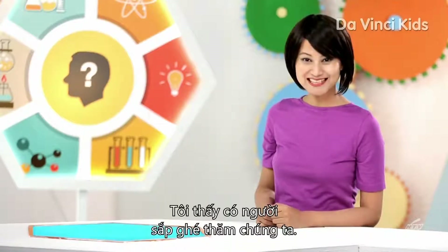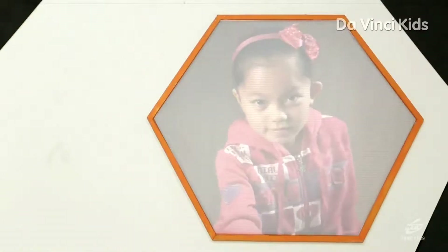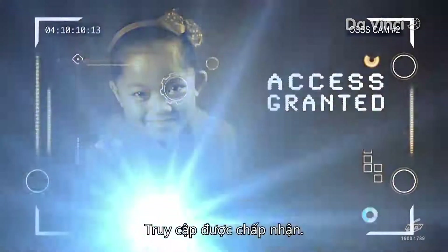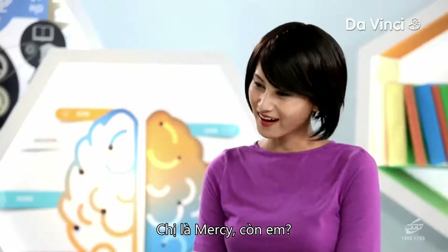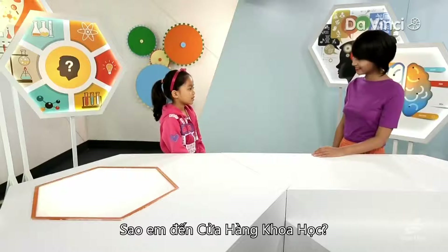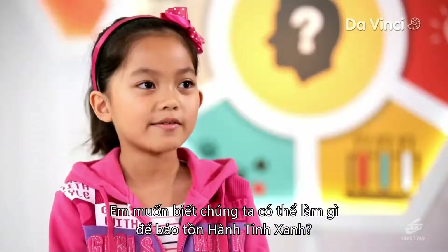I can see someone's on the way to visit us. Let's find out who's visiting us today. Welcome to the One Stop Science Shop, my name is Mercy. What's yours? My name is Miuna. So what brings you here to the One Stop Science Shop? I'm interested in the science of environment and I want to know how we can conserve our planet.